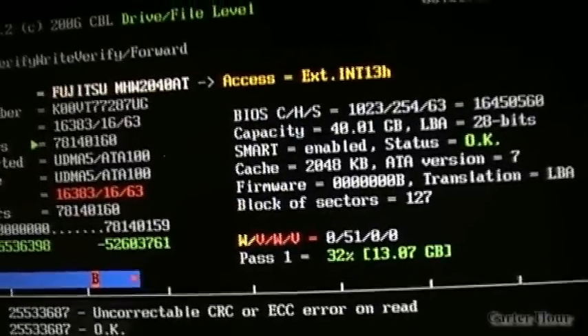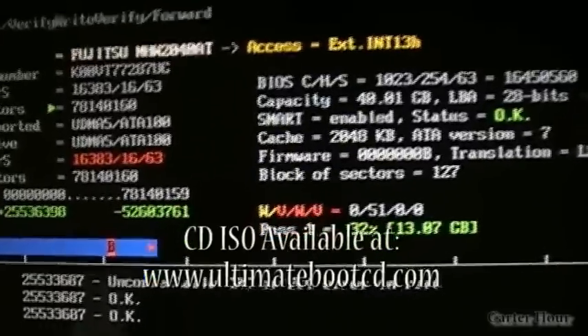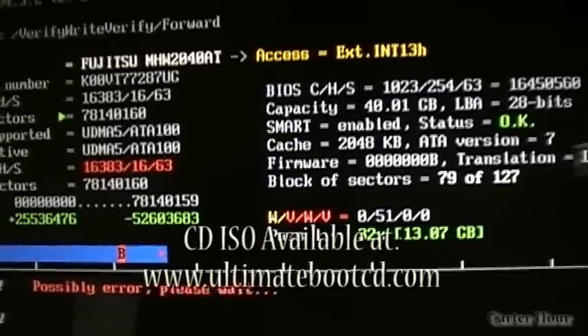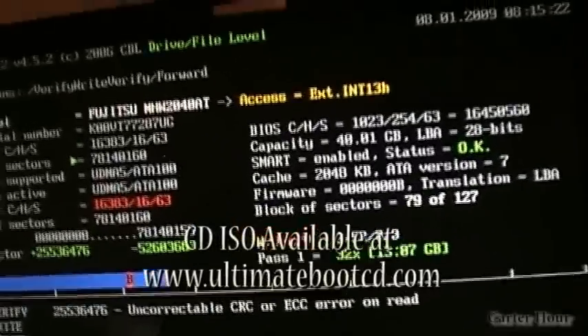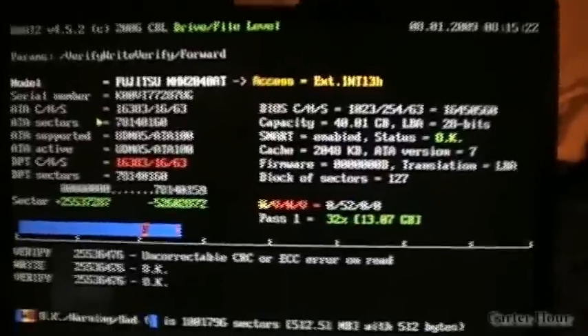Hopefully that little tidbit will help you in case you're having problems with your hard drive. It's pretty much easily downloadable — you get it from the Ultimate Boot CD site. Just Google it and it'll give you a bunch of utilities that can help you get your computer back to really good running condition. Anyways, see ya!